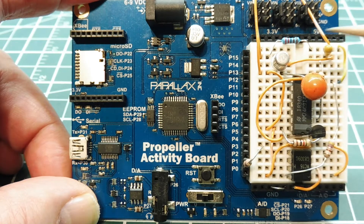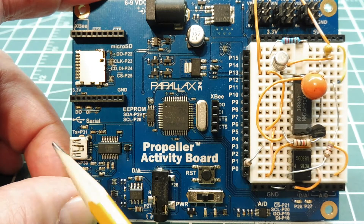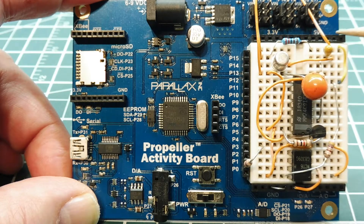That voltage will be buffered by an emitter follower and outputted through this wire, giving a zero to 10 volts output from this board when you feed a zero to 255 number through the serial port into the code. So zero would be stop and 255 would be full speed — giving a zero to 10 volt output from this DAC converter.